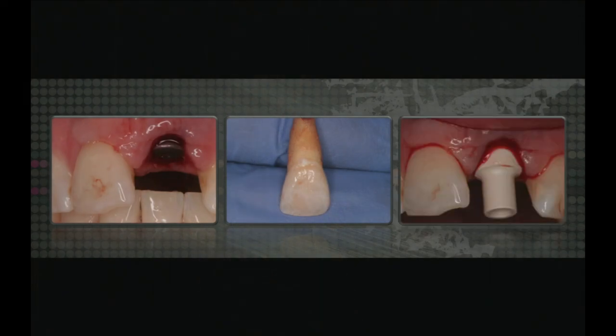This next case is a screw-retained type provisional also using the natural tooth. It becomes a little more difficult when you're doing a screw-retained because you have to make sure the access hole is really coming out the lingual. If it's coming out the facial you can still do screw-retained with a bisacryl, but you have to use composite on the facial to patch that up. Once again, the tooth comes out and we have the tooth.